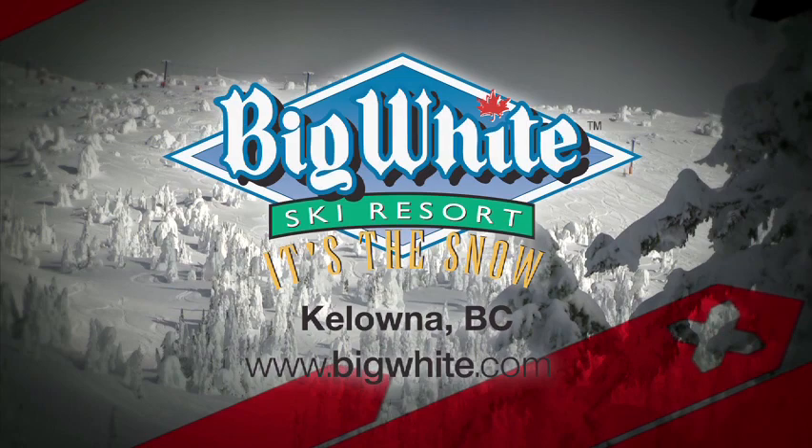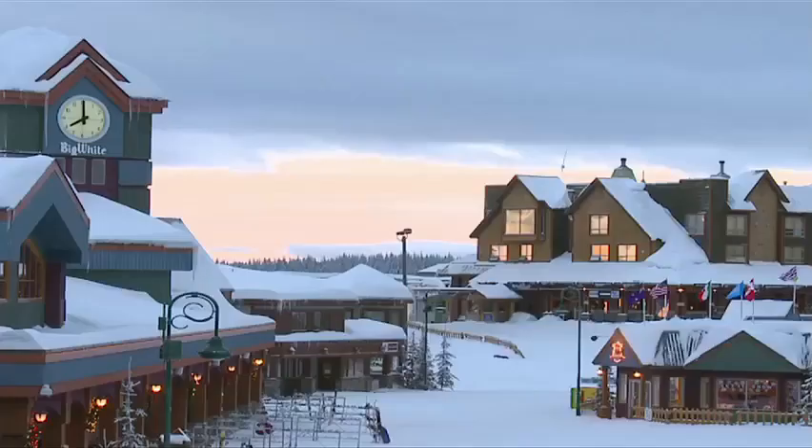Ski tips with Josh Foster, sponsored by Big White Ski Resort, Canada's favorite family resort in the beautiful Okanagan Valley, Kelowna, B.C.